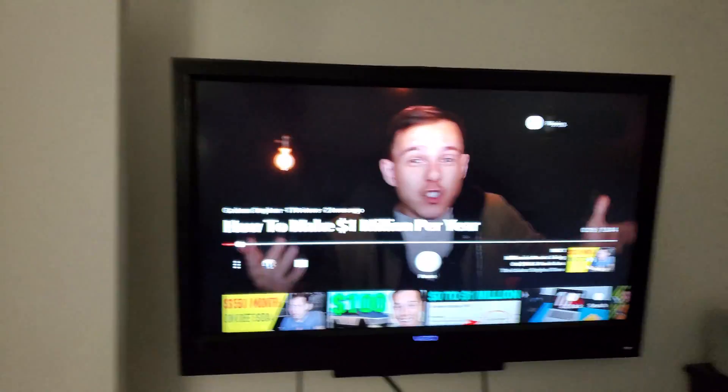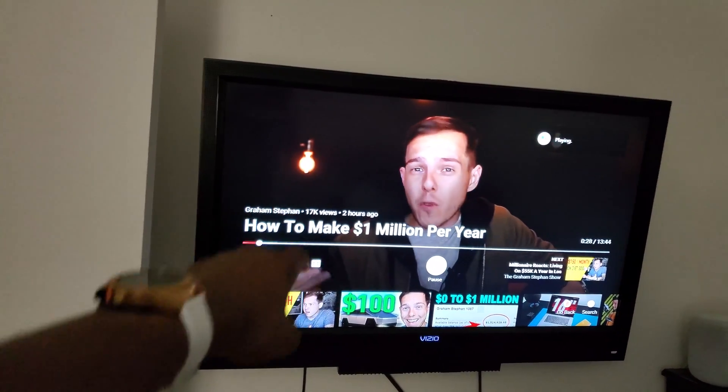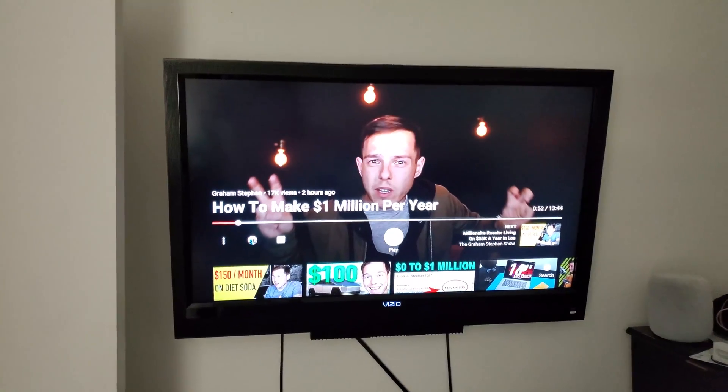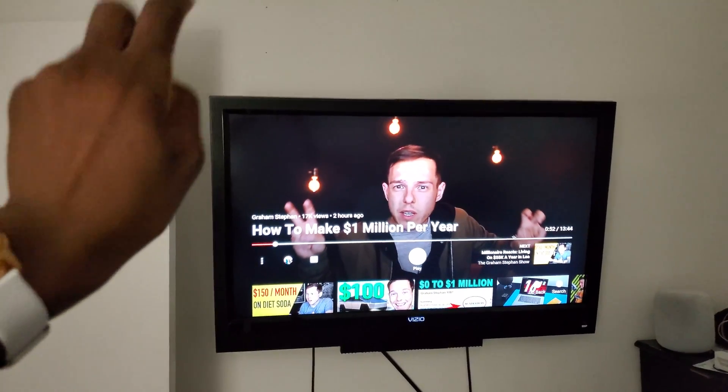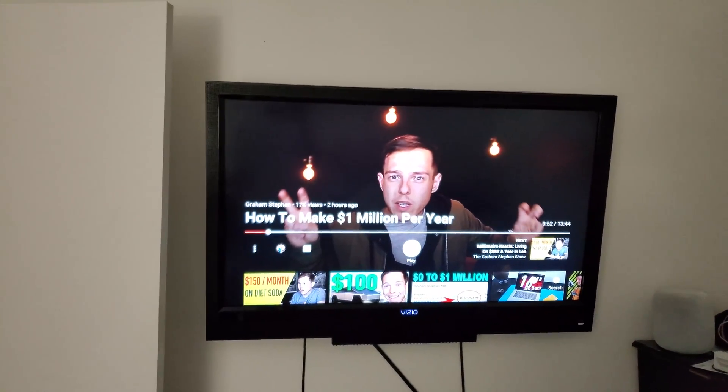Shoutout to Graham Stefan by the way, I watch his videos all the time. Pretty much you get the gist of it — thanks for watching. If you liked this video go ahead and give it a like, and if you really liked it go ahead and subscribe. Thanks for watching y'all, I'll see y'all in the next one — peace out.